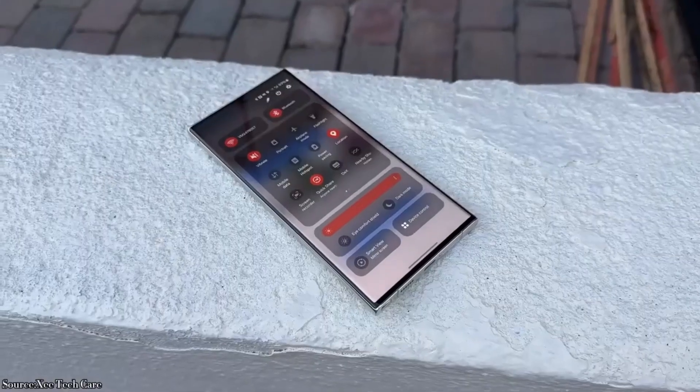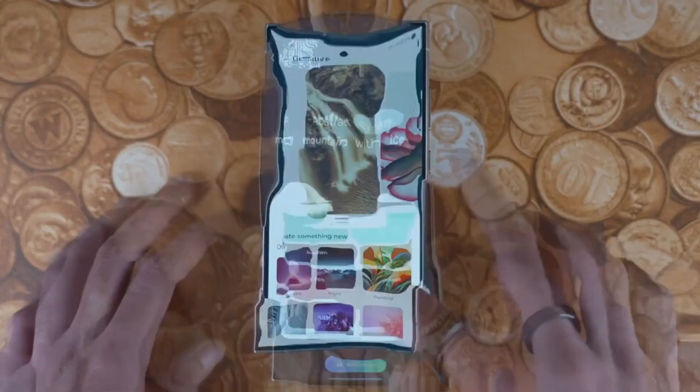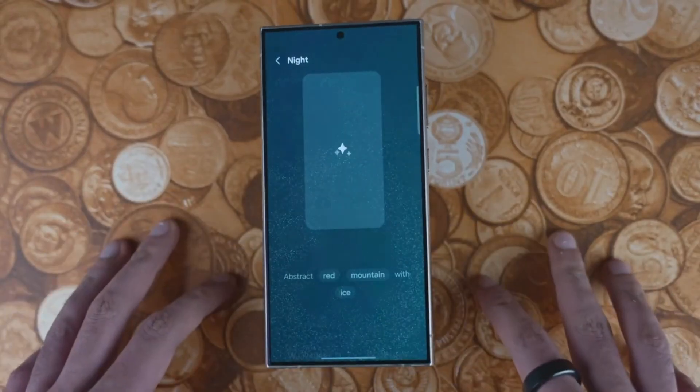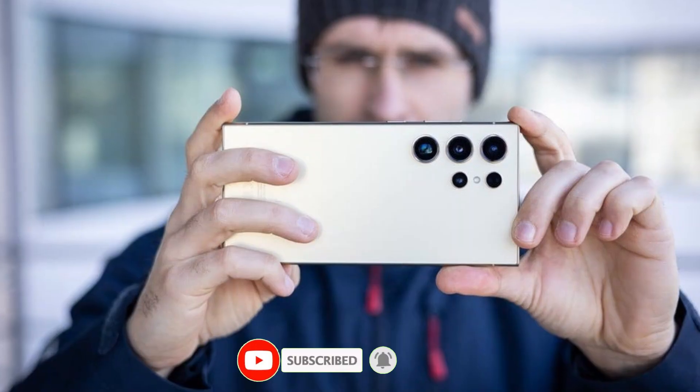What are your thoughts on these leaks? Are you excited about the Snapdragon 8 Gen 4, or were you hoping for more significant camera upgrades? Let us know in the comments below. Don't forget to like, subscribe, and hit the bell icon so you never miss an update.